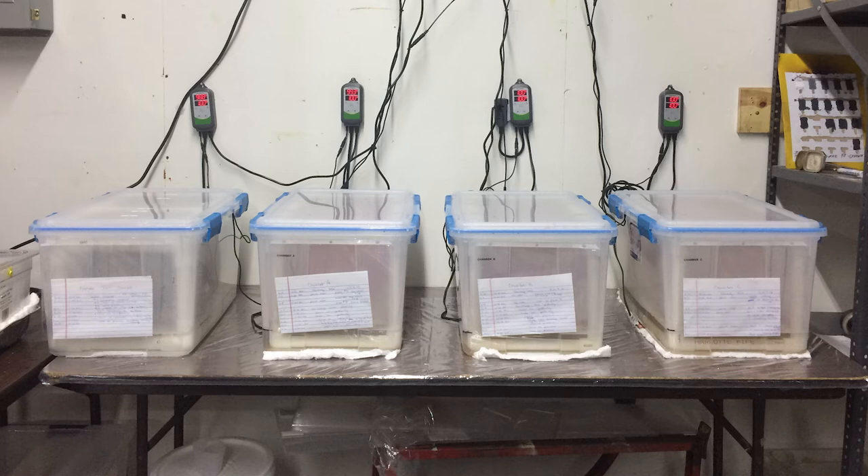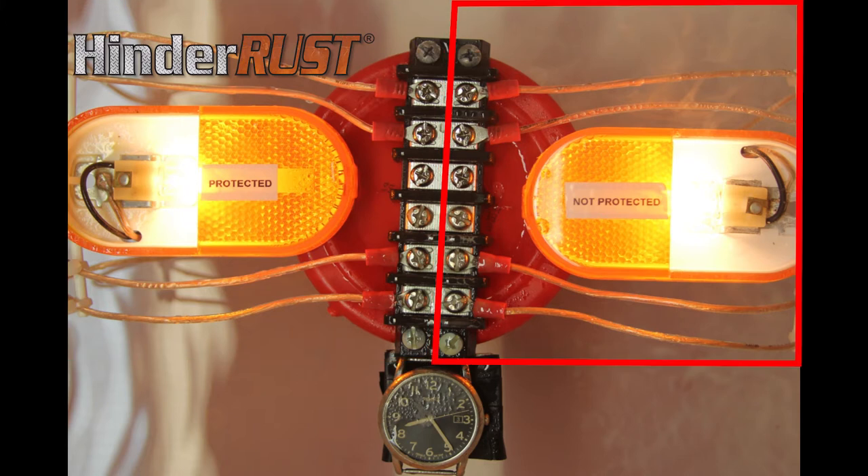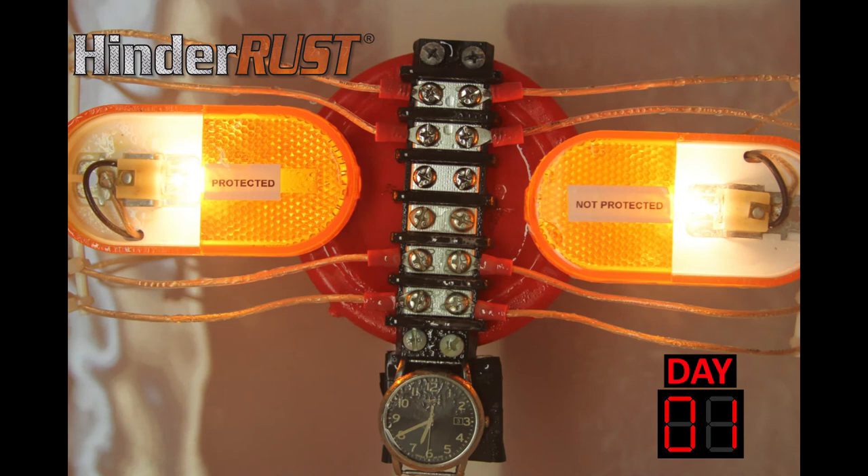We set up a salt fog chamber to test the effect of rust and corrosion on trailer lighting. On the left side, we applied HinderRust S4.0. On the right side, it remained unprotected. The trailer light assembly was placed in the salt fog chamber and the testing began.